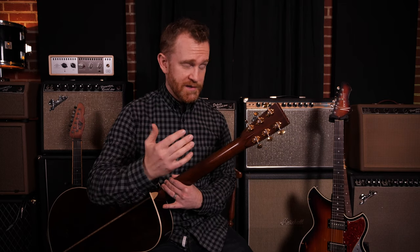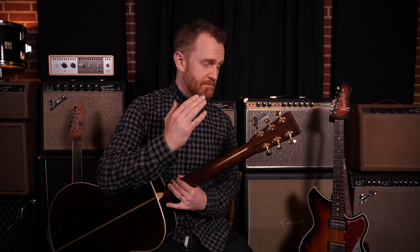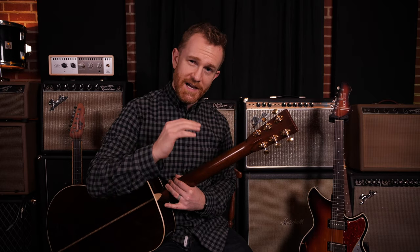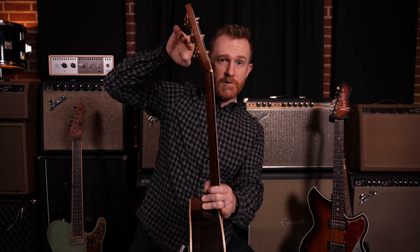It's an excellent design feature for the guitar. Number one, it just feels great, but also it's there to prevent this thing that happens to Gibson-type guitars where the headstock breaks. It's essentially adding more thickness to the wood at this angle where the head turns.